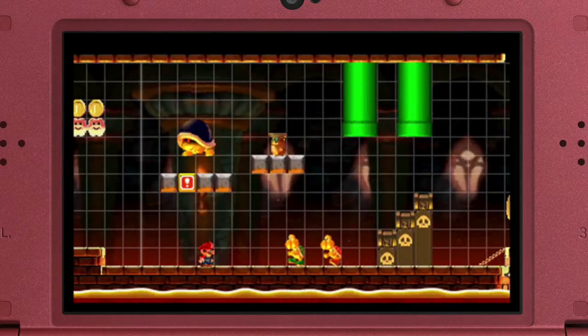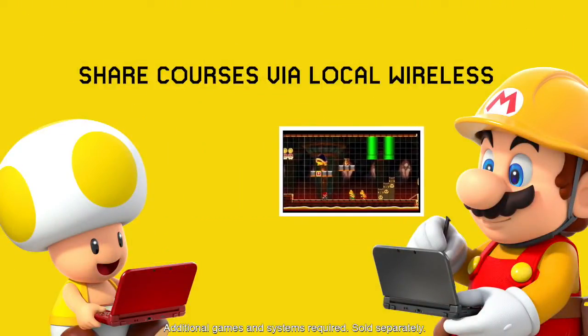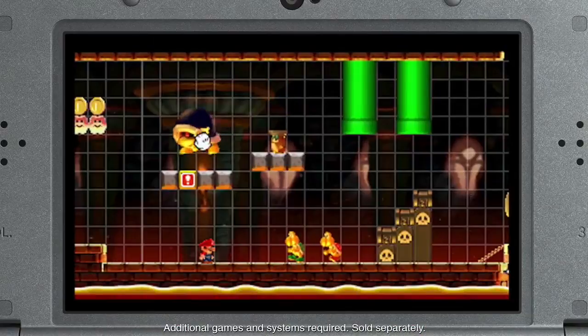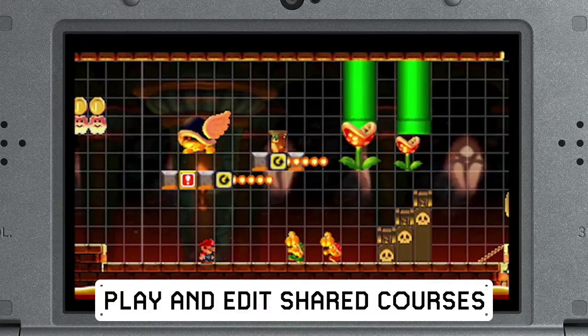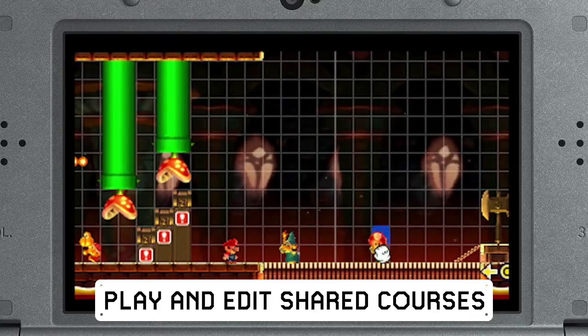You can share courses you've made with other players via local wireless, and get courses from them too. When you receive a course, you can add your own touches. Who knows how your friends will inspire you, not to mention how they might surprise you.